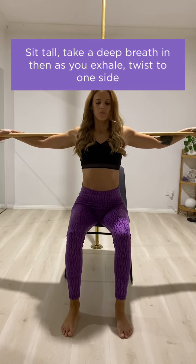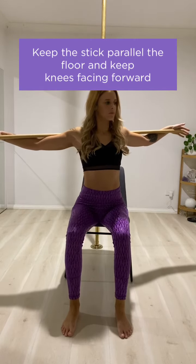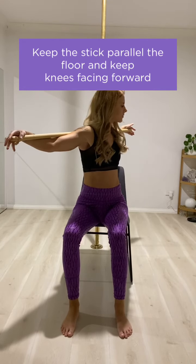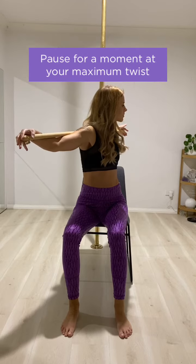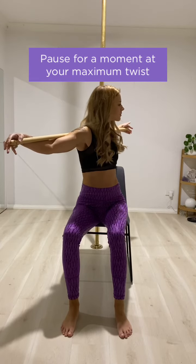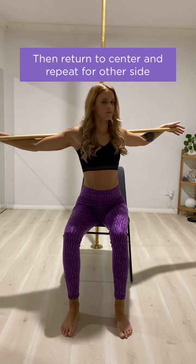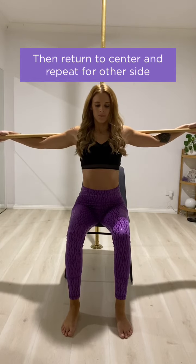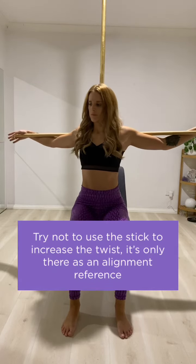Sit tall and take a deep breath in. Then as you exhale, start to twist to one side. Make sure you keep the stick parallel to the floor and keep your knees facing forward. Pause for a moment at your maximum twist, then return to center and take another deep breath in. Exhale and repeat for the other side.